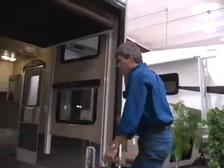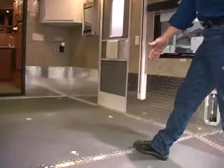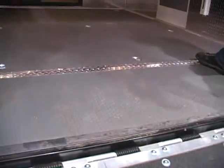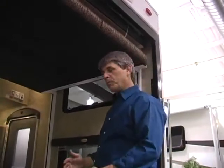The garage on the Fusion is a 12 foot long garage — 10 foot from the front wall to the back of the dovetail. This is also a 102 inch wide body coach, which is eight foot six inches. Most RVs are eight foot. Because of the extra width, you can load four wheelers side by side.